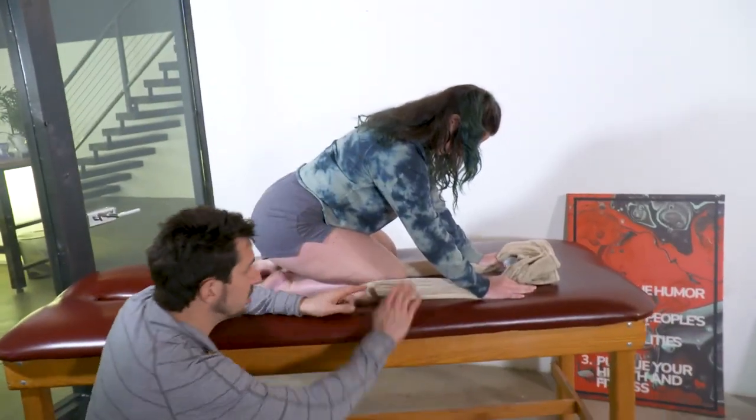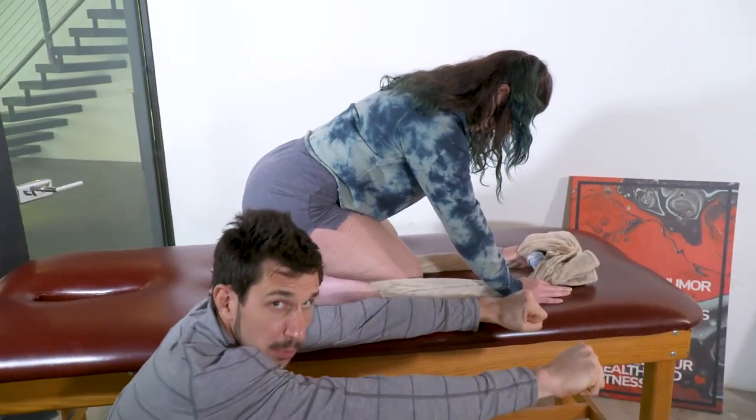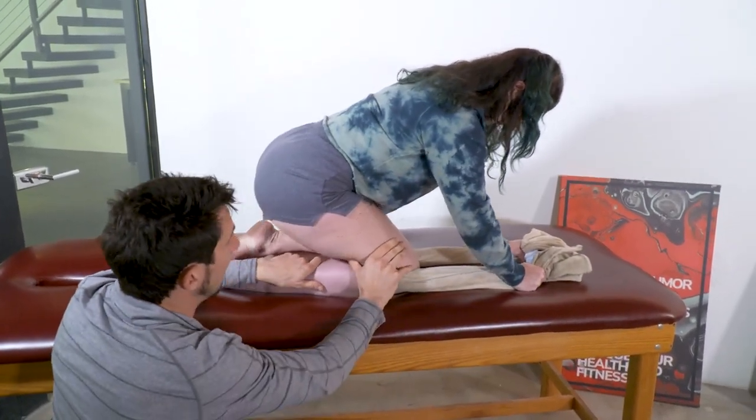So this is a traction exercise. Get yourself a towel just like this and pull it — she's pulling it super tight behind her knee, all the way up here.